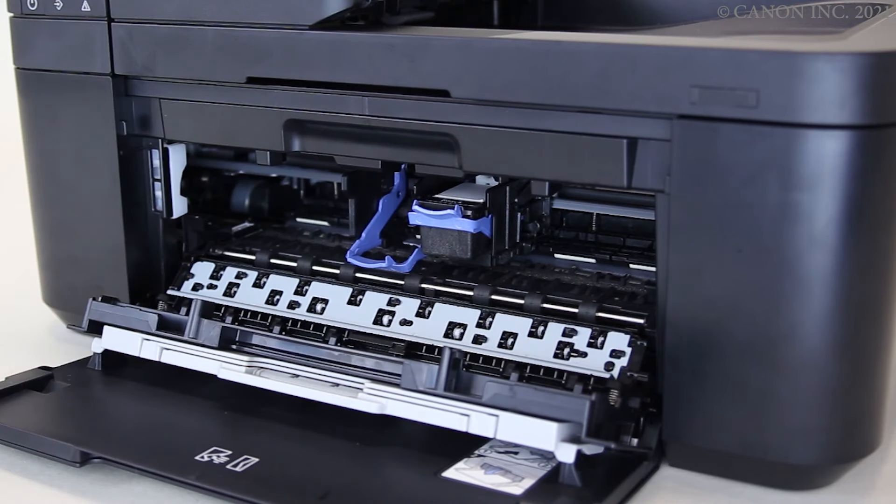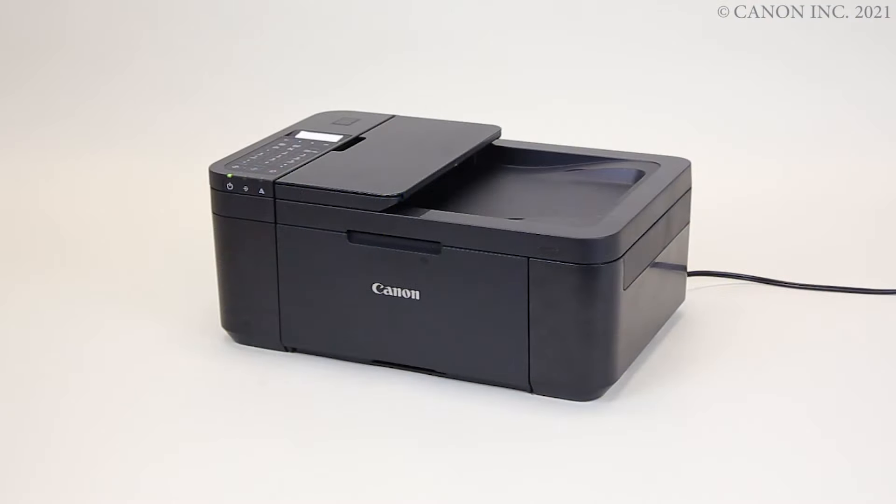Install a new cartridge. The procedure for replacing the cartridges is now complete.